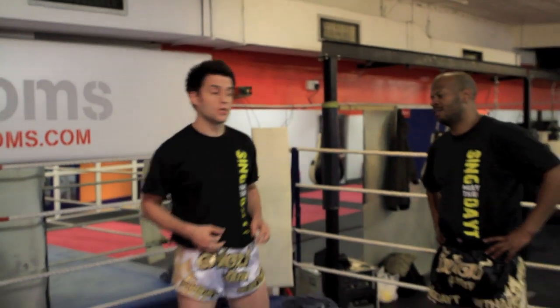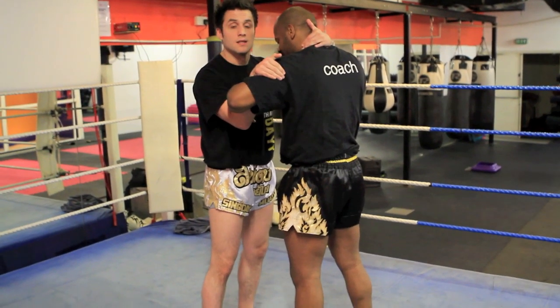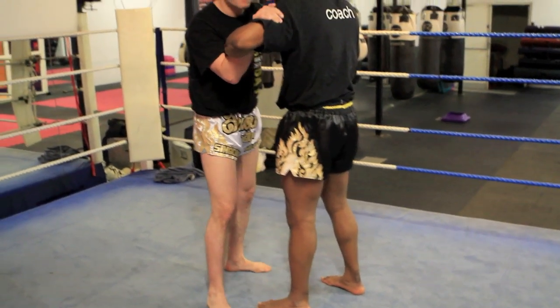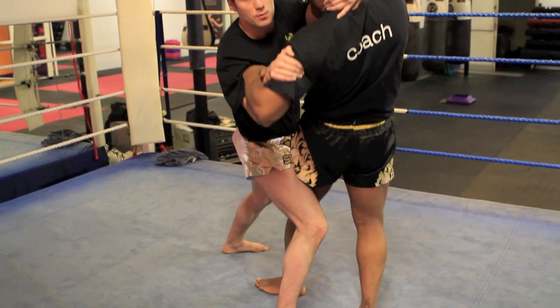Resuming the clinch position, I'm going to step across my opponent's lead leg, making sure that I'm not stepping behind the leg. Just make sure you step across, bend the knee, and at the same time throw the opponent over the knee.